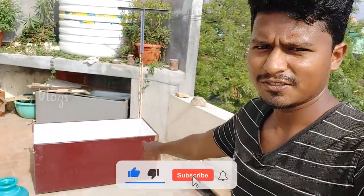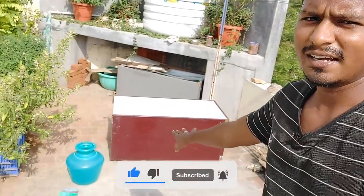Hi friends, we are going to have a clean setup. If you look at this, this is a clean setup.